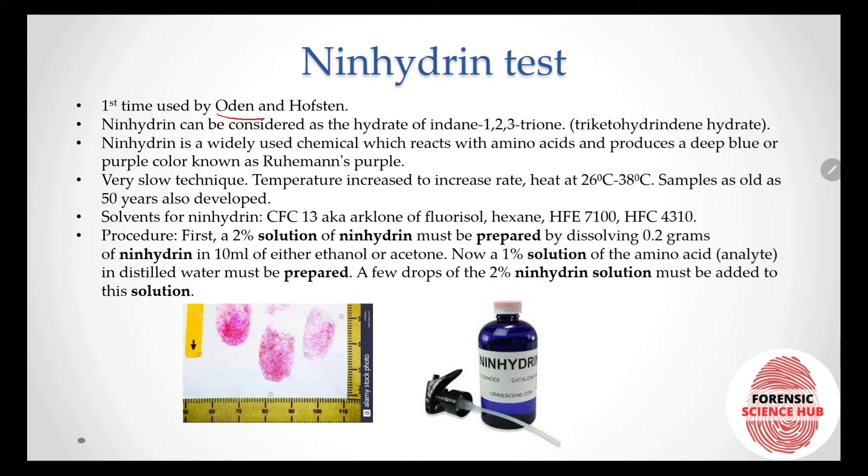Now let's talk about the ninhydrin technique. It was first used by the scientists Oden and Hofsten. Ninhydrin can be considered as the hydrate of indane-1,2,3-trione.